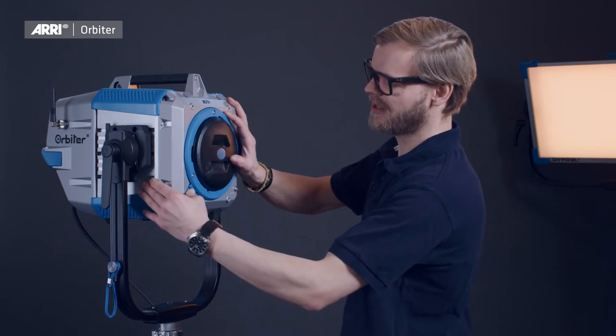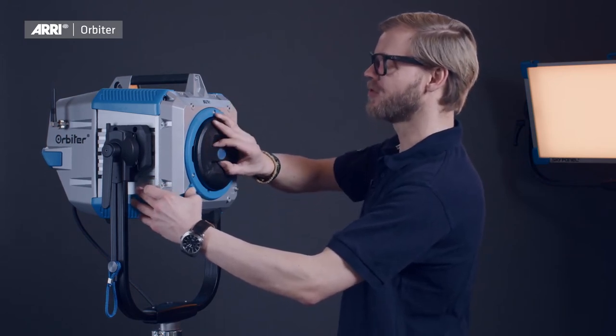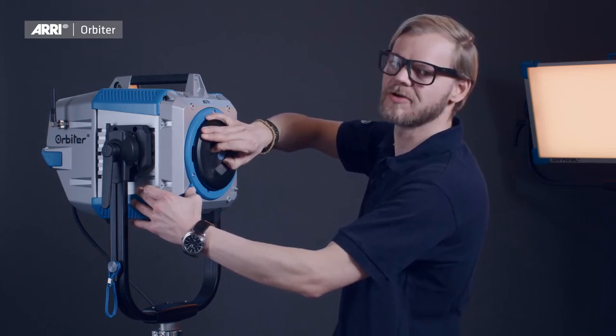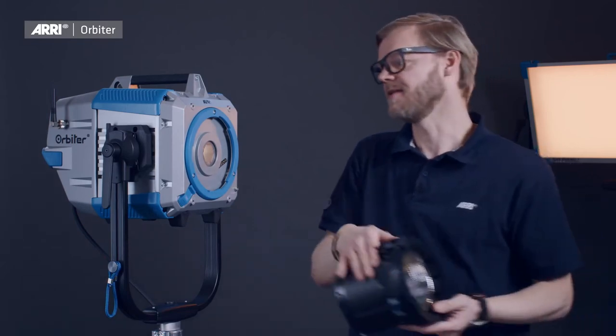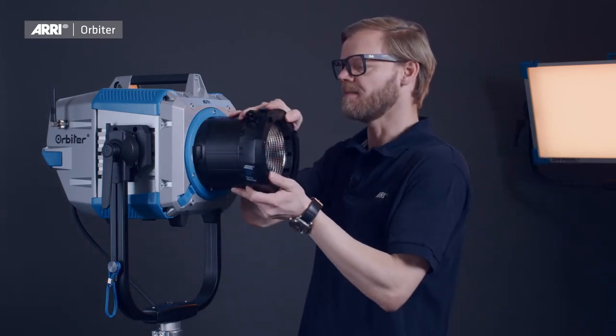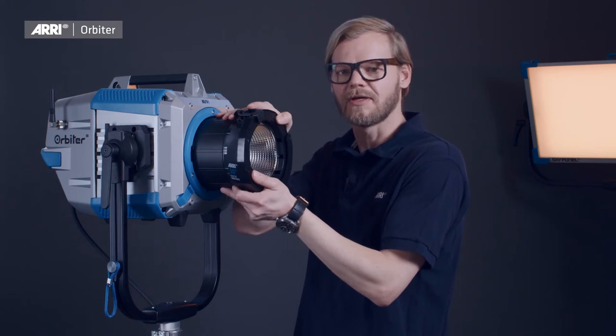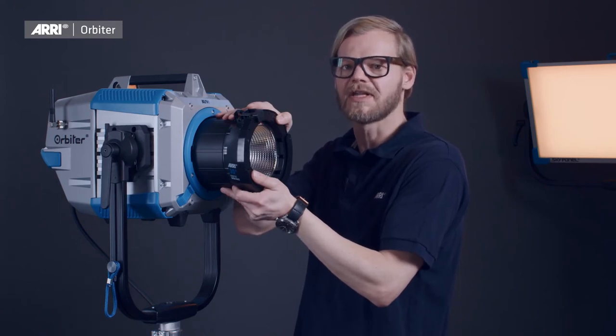Let's have a look at how to mount an optical accessory to the quick lighting mount system. Push the blue lever all the way inside, grab the protection cover and turn it approximately 45 degrees counterclockwise until you can slide it out. Slide in the optical accessory the same way and then turn it clockwise until you can hear and feel it snapping into place.